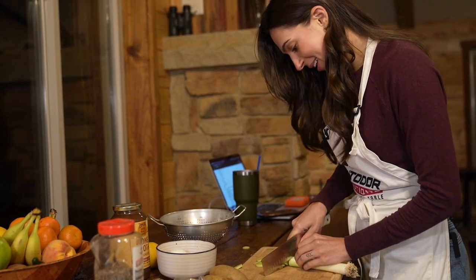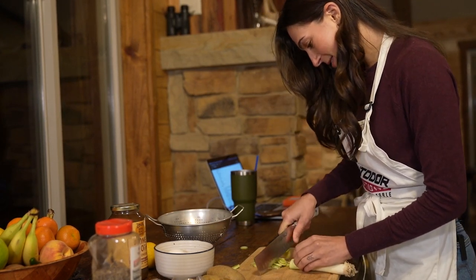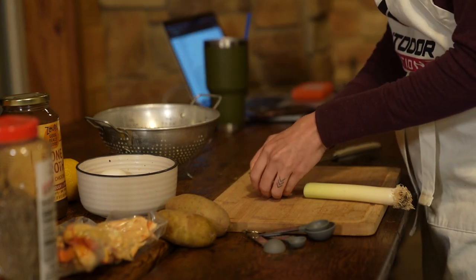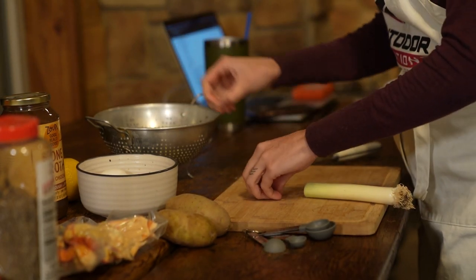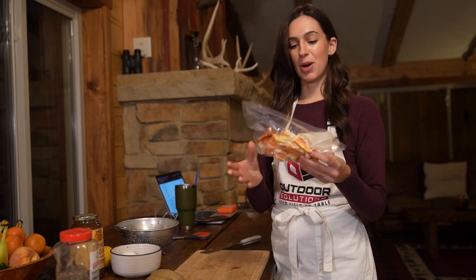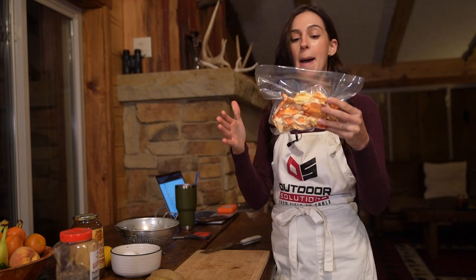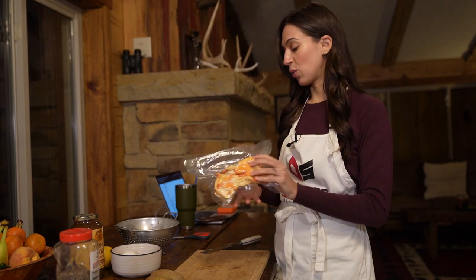It is starting to make me want to cry a little bit because it is an onion. Next ingredient to prep are our mushrooms. You can buy white button mushrooms, mini portobello mushrooms, or get wild with some oyster mushrooms — there are so many incredible mushrooms at the grocery store.